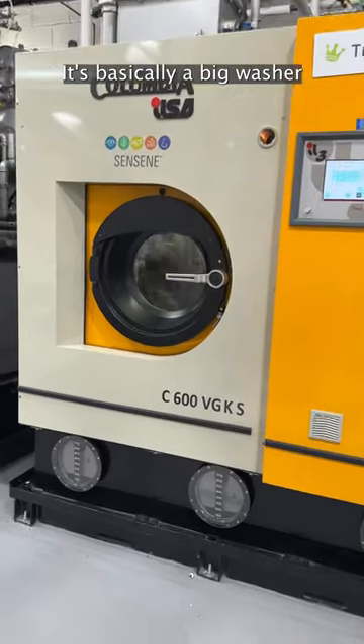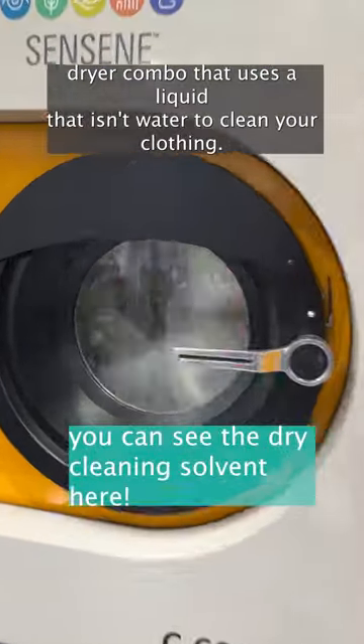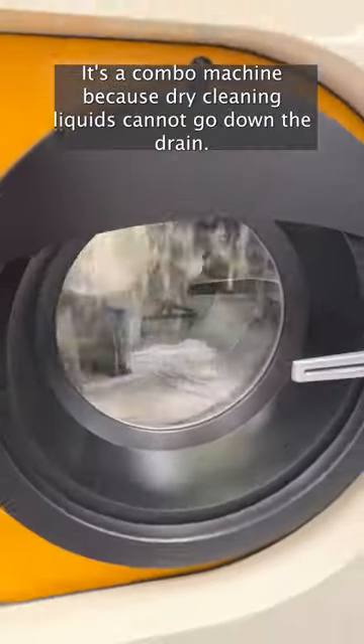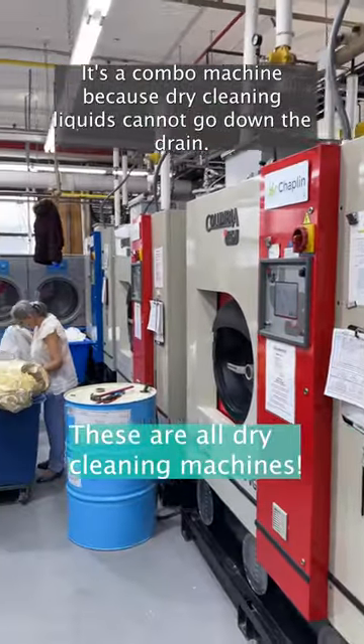This is a dry cleaning machine. It's basically a big washer-dryer combo that uses a liquid that isn't water to clean your clothing. It's a combo machine because dry cleaning liquids cannot go down the drain.